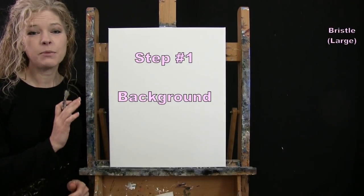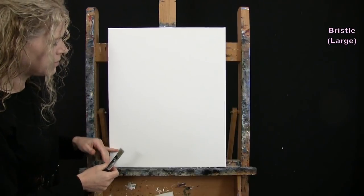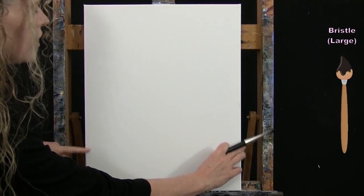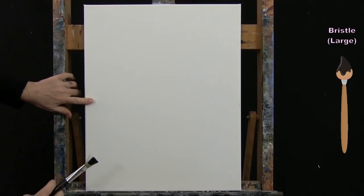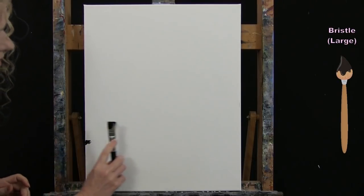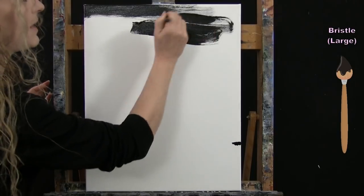For the first step we're going to paint the background using the large bristle brush with black and white. I'm going to do about three quarters of the canvas just black at the top, and then the bottom quarter will be a gray gradient for the surface our dancer is sitting on. I'll load my brush with black paint and first mark a quarter of the way up the canvas — visually picking the halfway point and then going about halfway between that and the bottom.